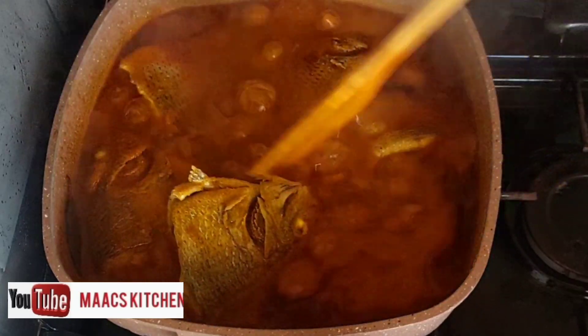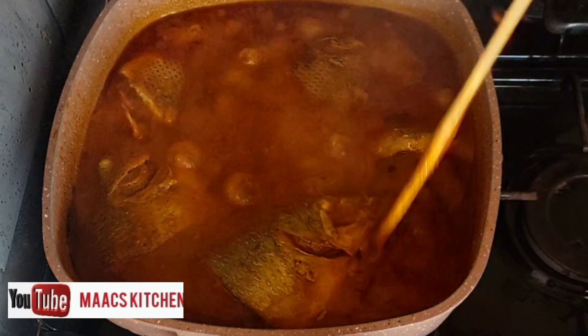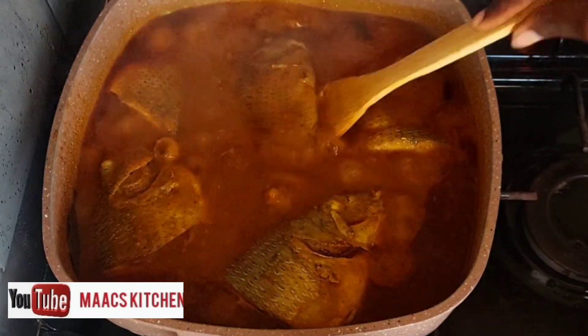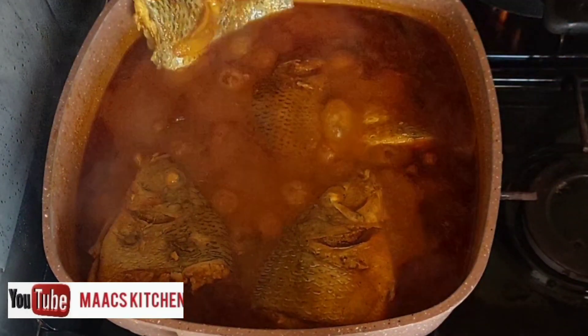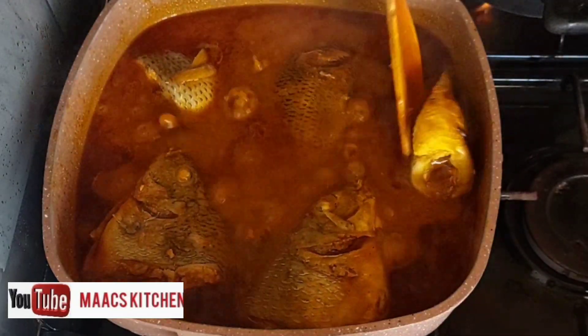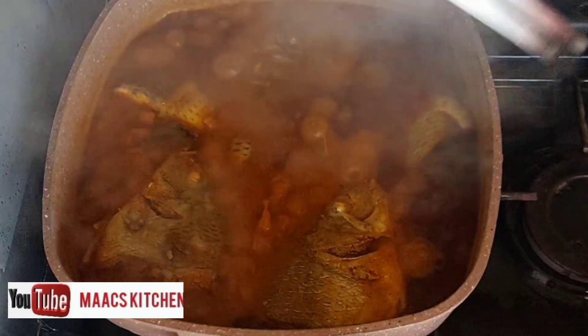You are going to turn the fish to the other side and give it time to cook. Please like and share this video — the more you like it, the more YouTube will suggest it for other people to watch. Leave a comment as well.